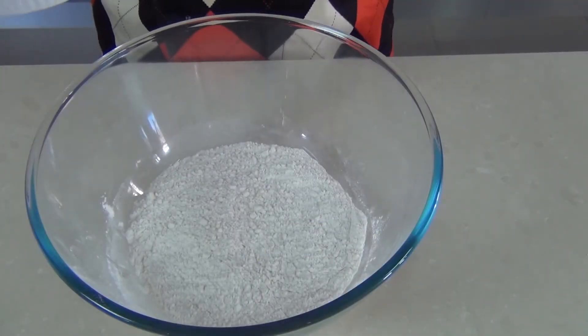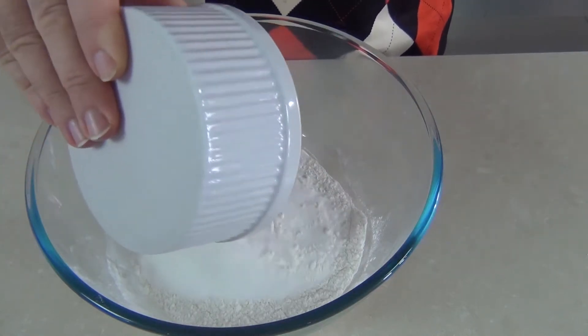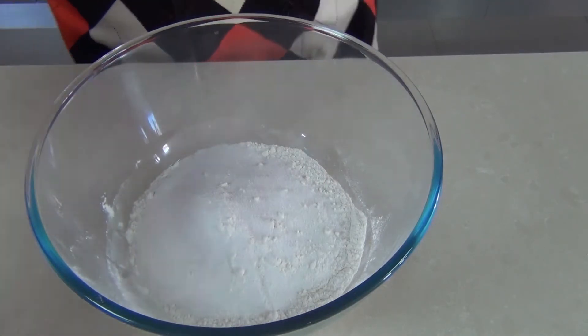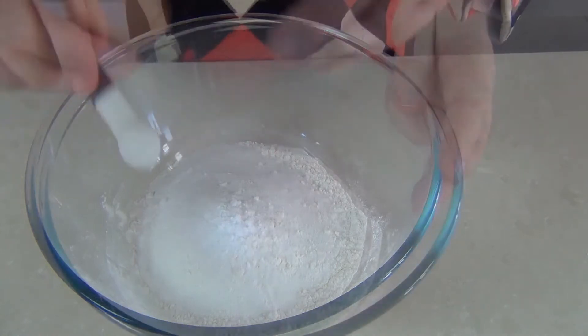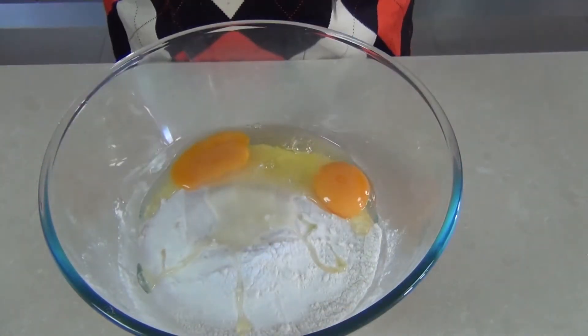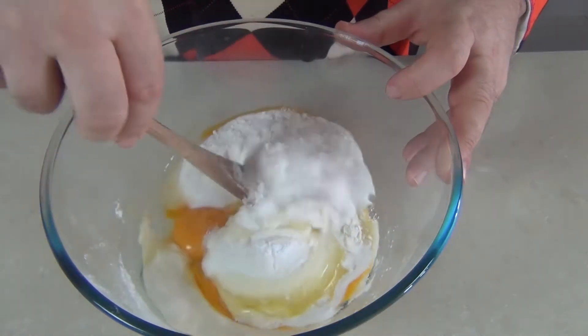In a bowl I've got 250 grams — that's nine ounces — of all-purpose plain flour, and I'm going to add 200 grams, that's about seven ounces, of caster sugar — that's super fine sugar to our American friends. Then I'm going to add half a teaspoon of baking powder and then two eggs. We gently want to stir that together — that's the basic ingredients for biscotti.